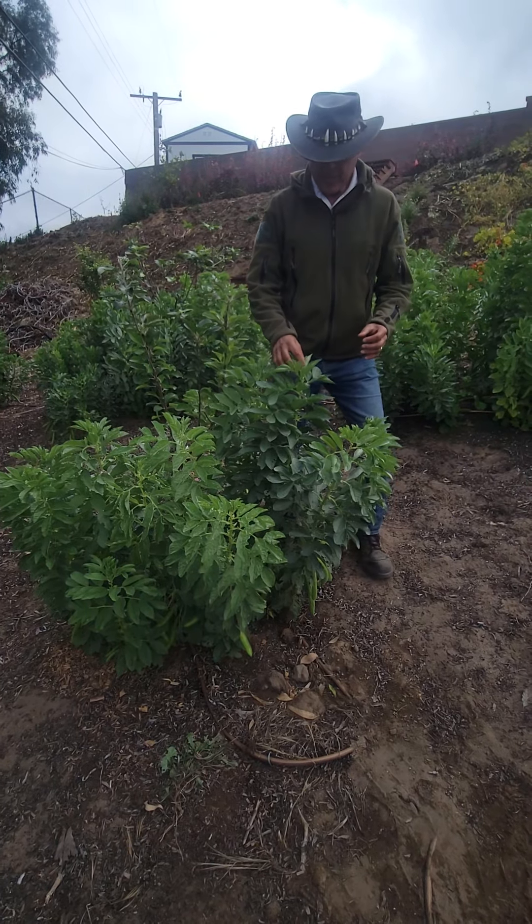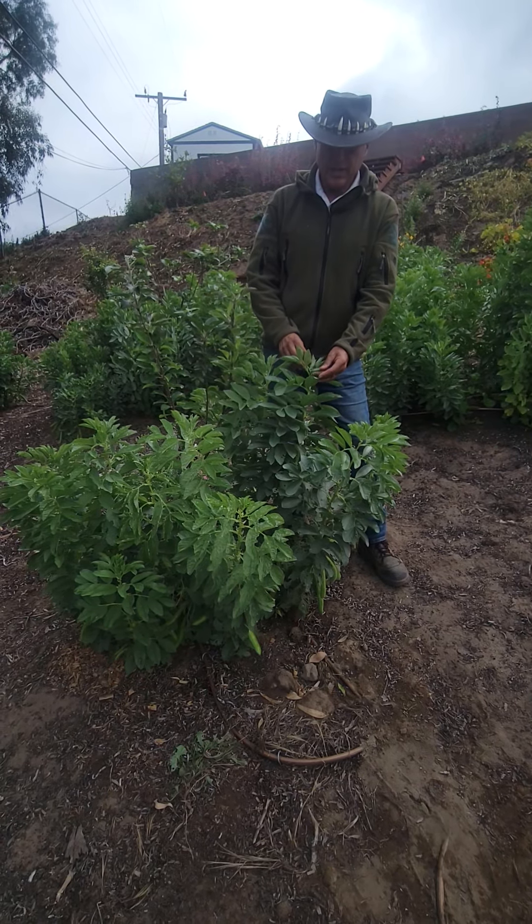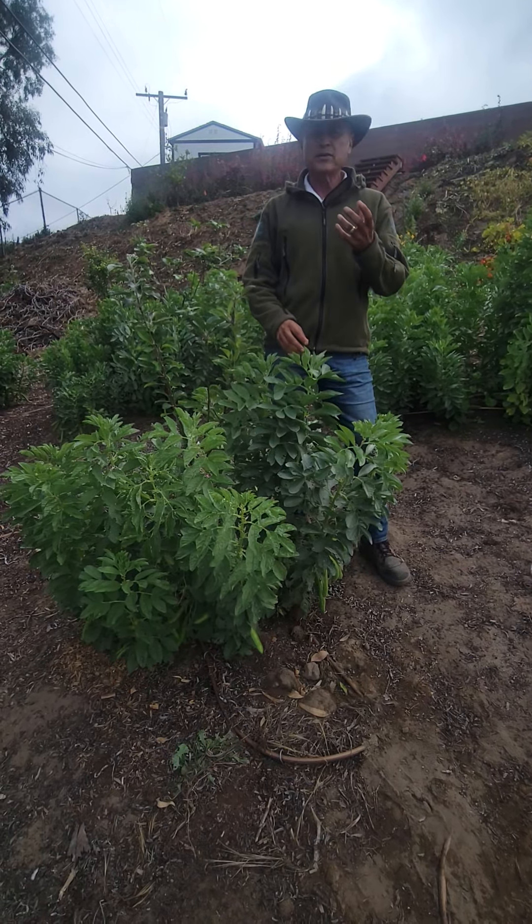Every square inch of a leaf has about 300 what they call stomata — they're like little mouths and they're pulling in the atmosphere, pulling in the nitrogen. And so what happens is it pulls the nitrogen and pushes it into the ground.